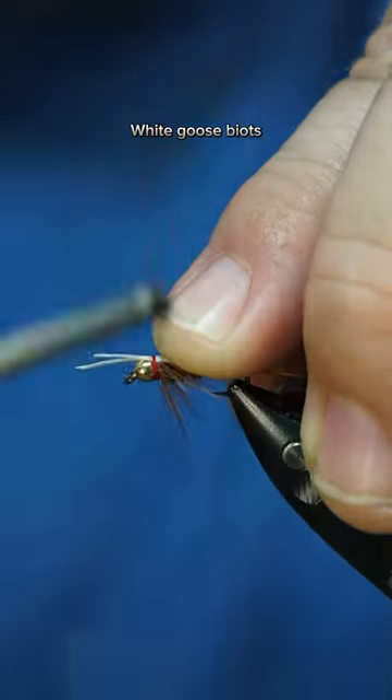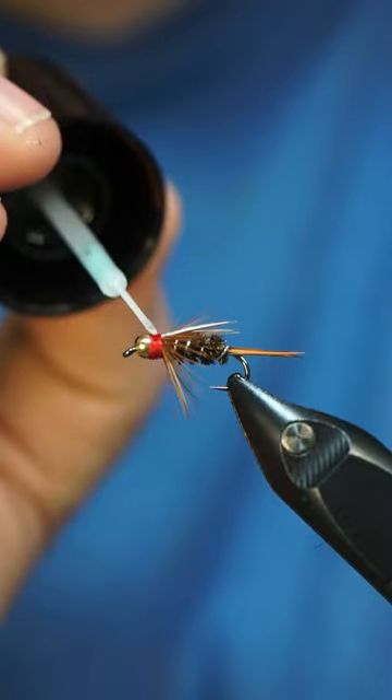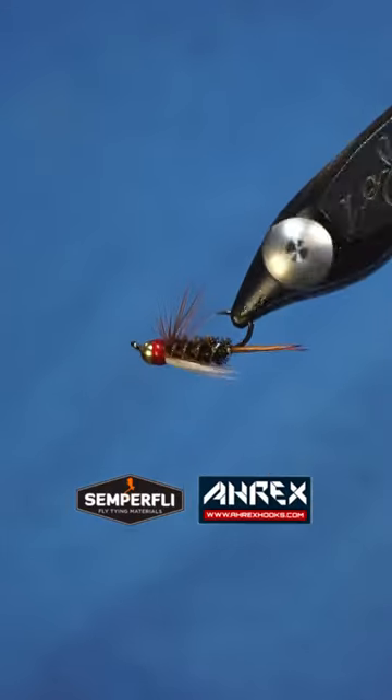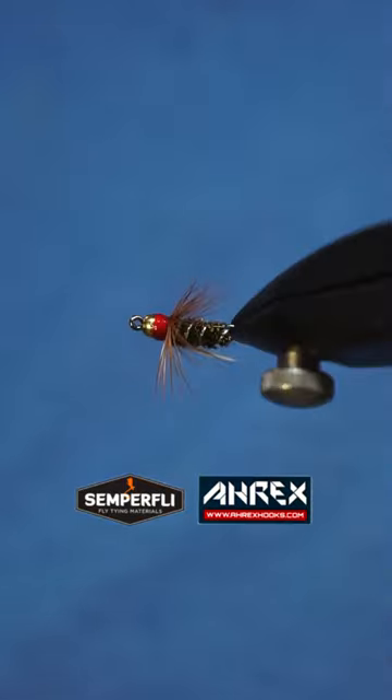A lot of people use this fly as a stonefly imitation, or they use it as a dropper under certain dry flies. I think this fly is amazing and I love tying them. Don't forget to like and follow for more.